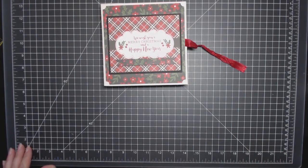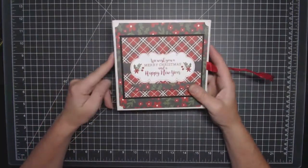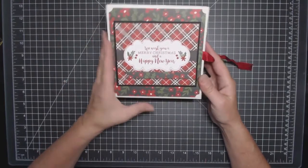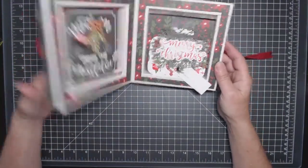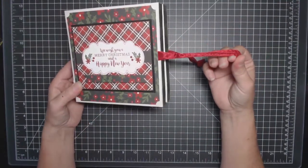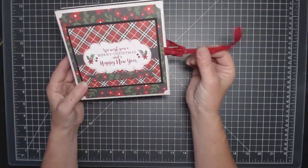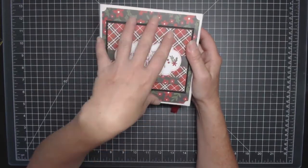Hi everybody! It's Monica from Pear Tree Treasures. I'm here to share with you the tutorial for the shadow box book that I created for Country Craft Creations. I used the Echo Park A Perfect Christmas paper for this one, and if you want to see the little details, I did a review on a separate video on my channel. Tamara had sent me the seam binding from countrycraftcreations.com, and I also got the Echo Park A Perfect Christmas collection from Tamara's store.